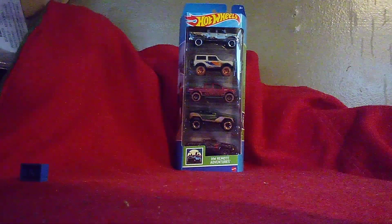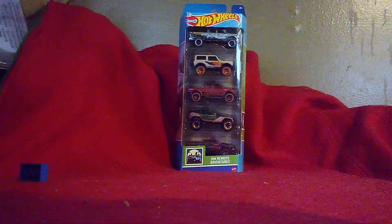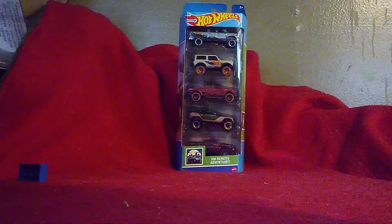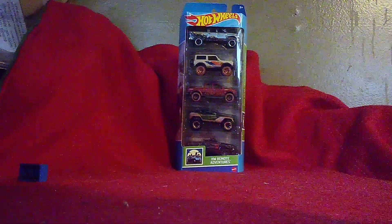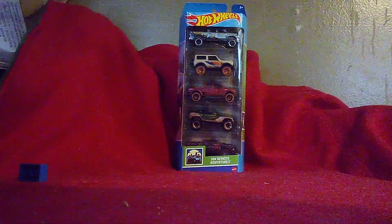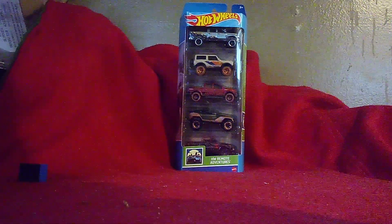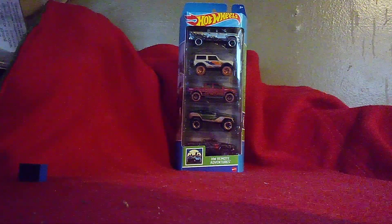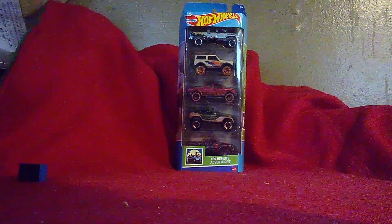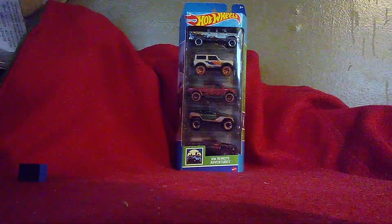Hi guys, CarSpar2.0 here, and this is our second and final unboxing video of the day. I will have the new one this time — the Hot Wheels Remote Adventures, meaning that these off-road vehicles are designed to go off-roading in remote places throughout the globe. These five cars we've seen before with new colors, and we're going to get a look at each one. So without further ado, let's go ahead and unbox it!